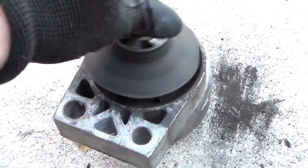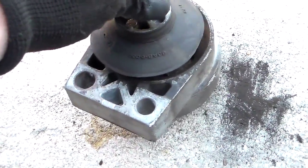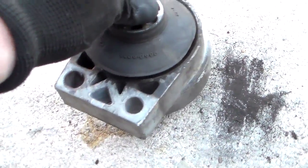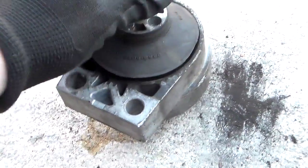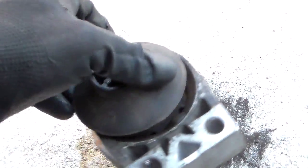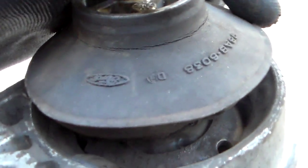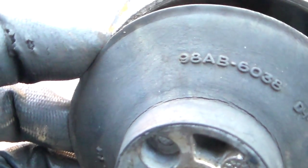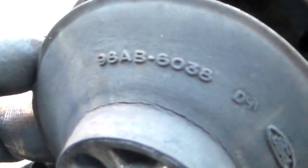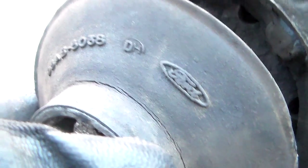These things have to be a safety mount, meaning they can't just pull completely apart — it's contained in there, it can only go so much. But it's done. This thing is completely destroyed and it's probably the original. You can see here's the part number: 98AB6038. And there's the Ford symbol.